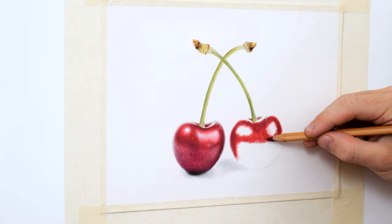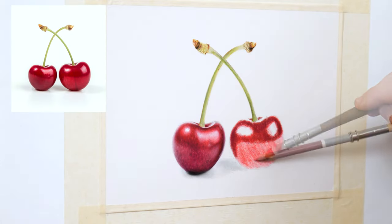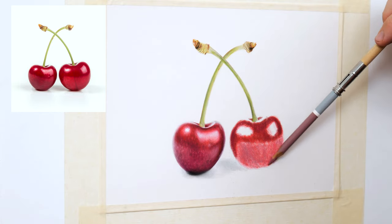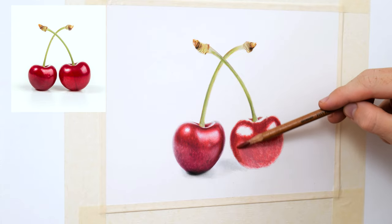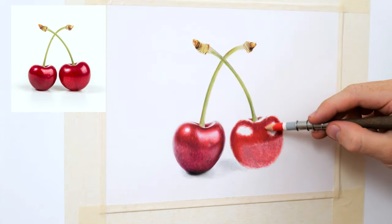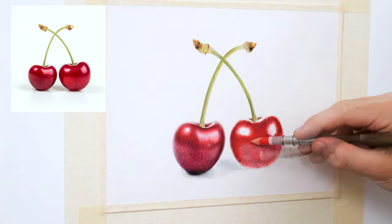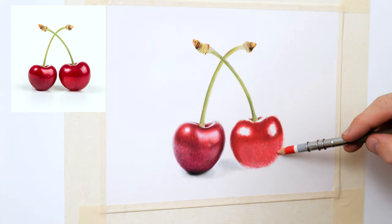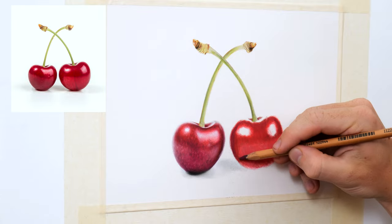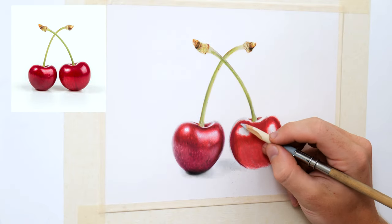Back to the cherry drawing now — I'm just going to lightly go back over that vibrant red layer with a purple colour. Then for the lower half body of the cherry I'm going to lightly mix red and purple tones using a light pressure. Once I go over everything with my vibrant light red pencil in light circular motions this will gradually blend the layers together so that the colours combine to what I want them to be.